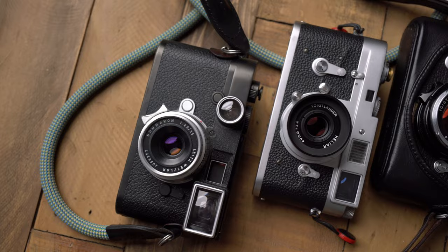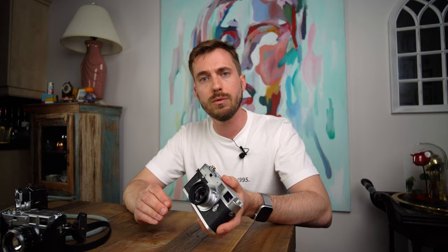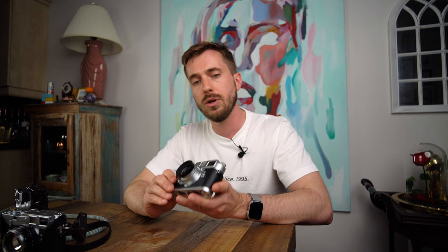Before we get into that comparison, I want to talk about build quality. It's an f2.8 lens with one aspherical element — five elements in three groups. A very simple lens design, which is all it needs at this focal length, and sure enough you get a wonderfully sharp image as a result.